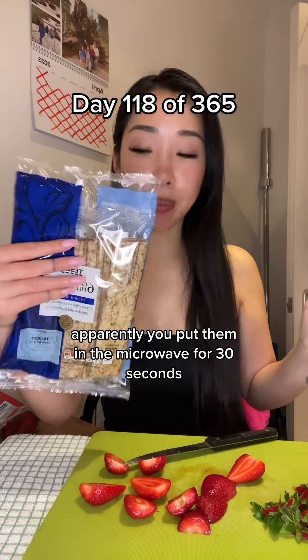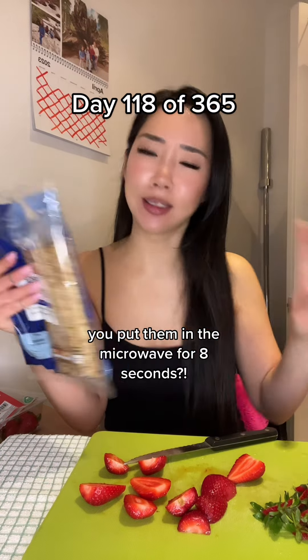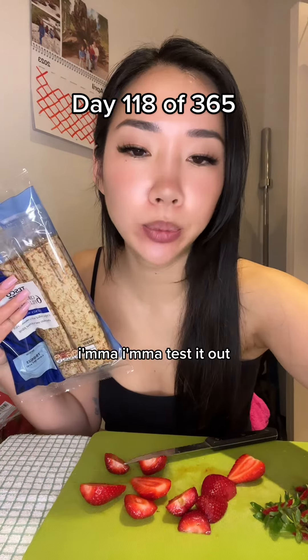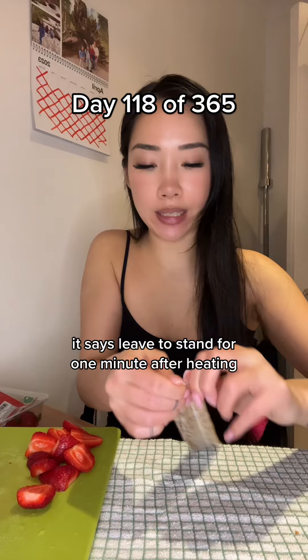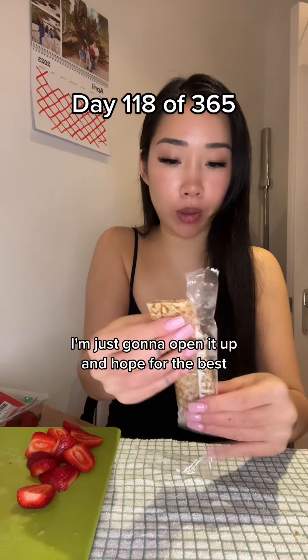So I've got these. Apparently you put them in a microwave for 30 seconds - actually, you put them in a microwave for eight seconds. I'm gonna test it out. It says leave to stand for one minute after heating, but I'm absolutely not going to do that. I'm just gonna open it up and hope for the best.